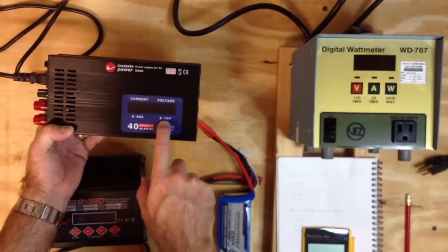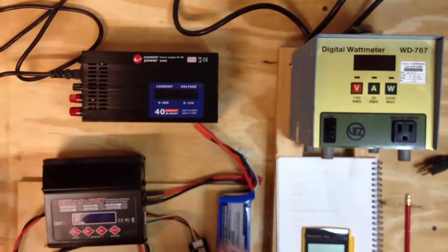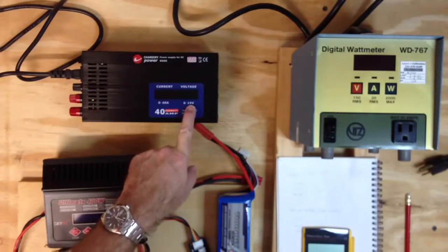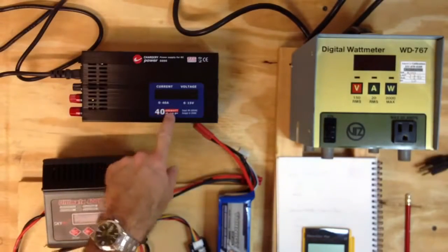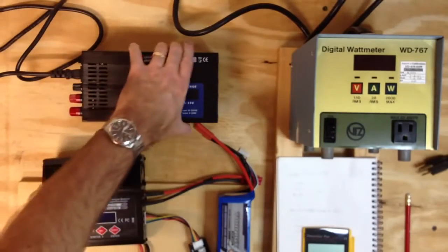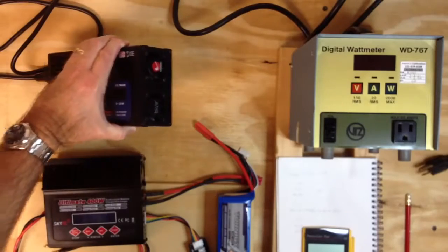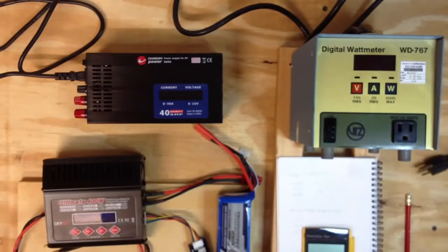It says it goes from 6 to 15 volts, but the one that I got shipped to me by Ready Healy only goes up to 14.2 volts maximum. So that's not ideal — taking 14.2 times the maximum amps, we're not going to get 600 watts. It's still a good power supply though. It's also got two nice cooling fans that turn on at 55 degrees Celsius, kick on for a few seconds, then kick back off.